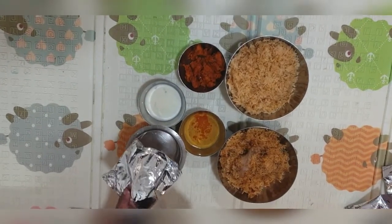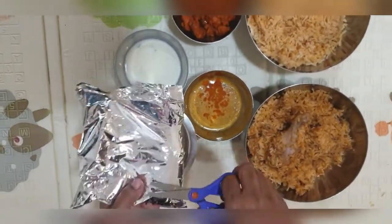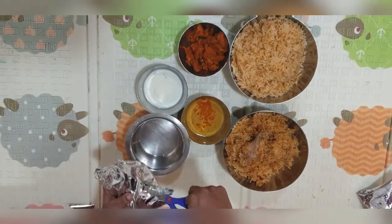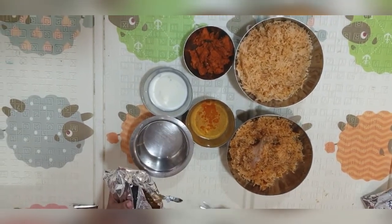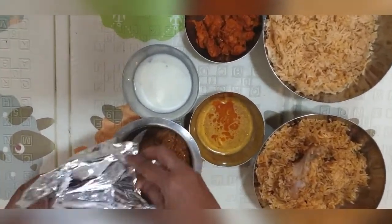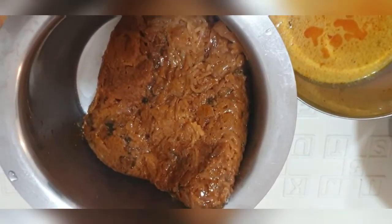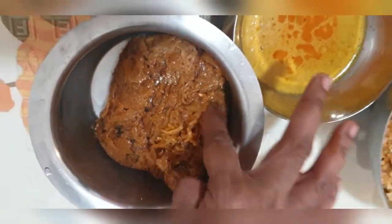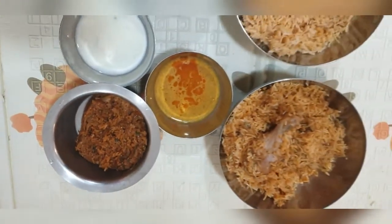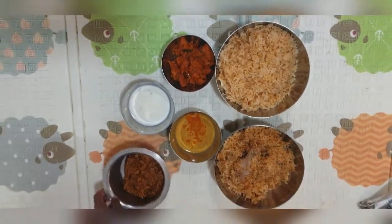This is the masala pack I was talking about, and you get a good amount of quantity of masala. You can mix it with your biryani to make it spicier — it nicely blends with the biryani, so not to worry. Just make it spicy!